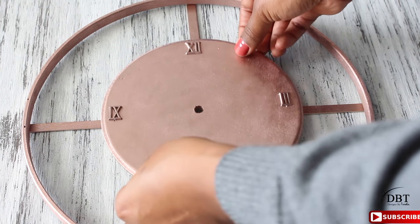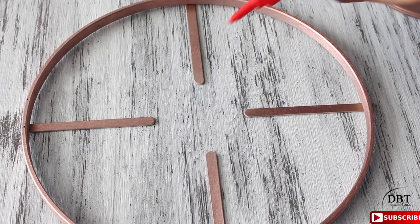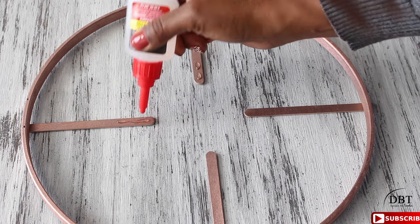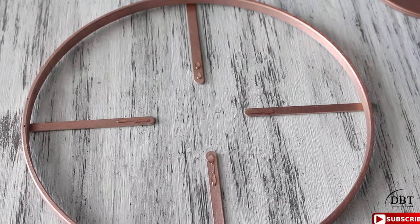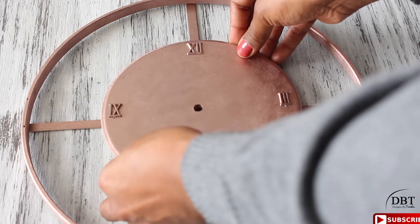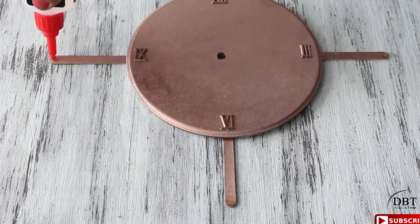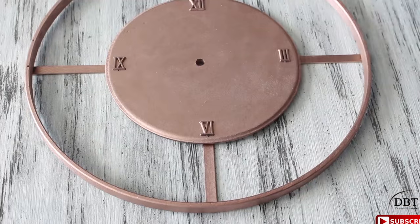Now take the center out and start adding wood glue — you can use any wood glue that works for you. I'm using the Rapid Fuse wood adhesive. Add it to the tips, then place the center plaque, make sure it's aligned correctly, press down, and let it dry before removing the hoop. Once dry, put glue on the tips of the hoop and put the hoop back on.